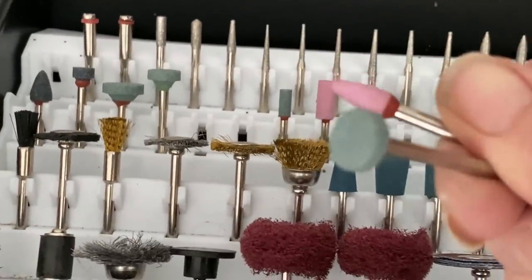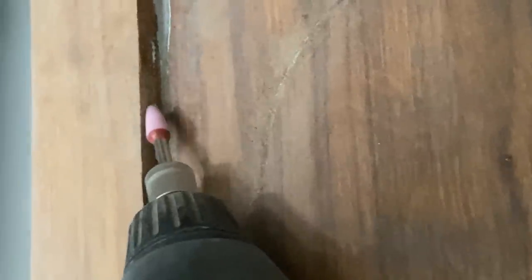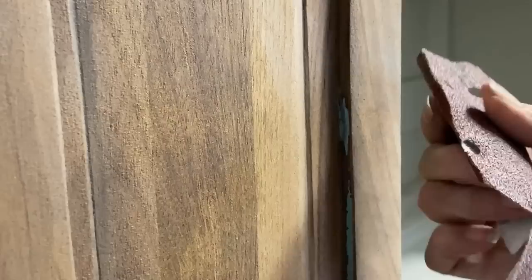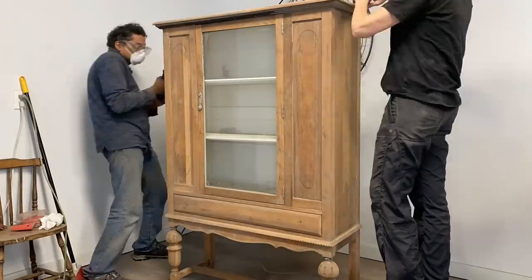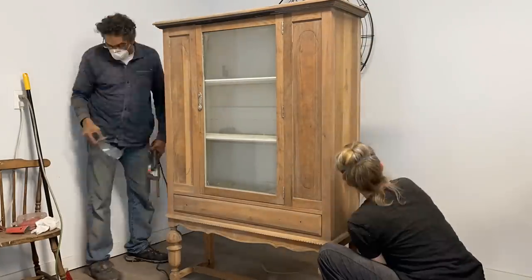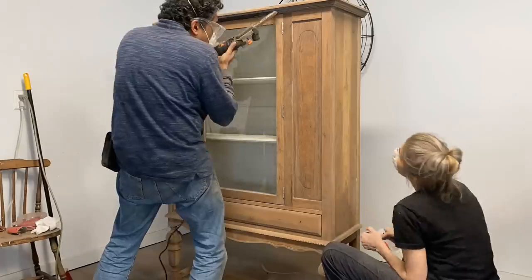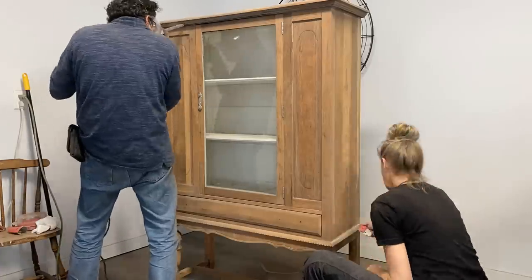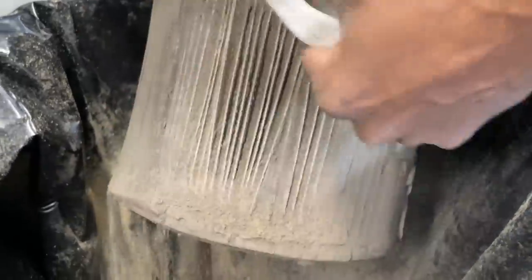These are some of the heads that come with the Dremel, and it really helps with getting into that smaller detail without making gouges into the wood. Even though I only spent the evenings on it — and Ryan did help me at the end to go around and do the meticulous detail — I have to admit I was just really impressed about how fast and easy it was to sand this entire piece down.